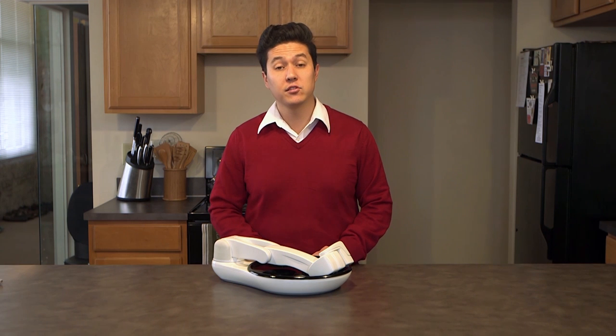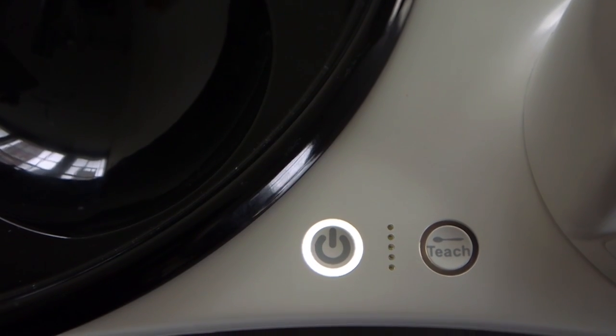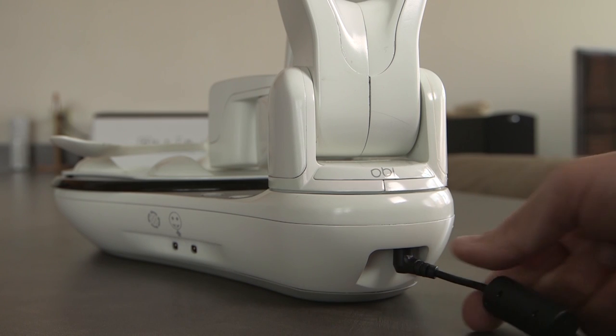When only one battery LED remains illuminated and flashing, it's time to charge OB. Using only the cable provided, please insert it as shown.